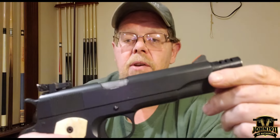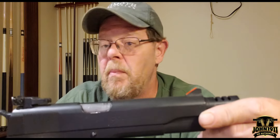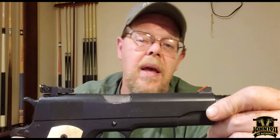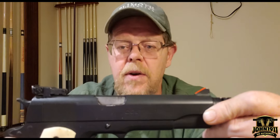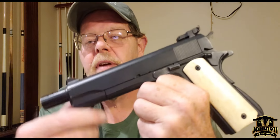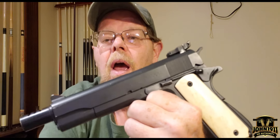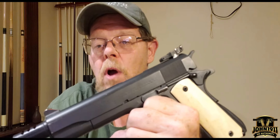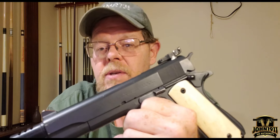This gun has been refinished multiple times. The last refinish was about 8 to 10 years ago. This is a steel grade Duracoat finish that I did myself. And when I was finishing this gun, I was talking to Markey about it.